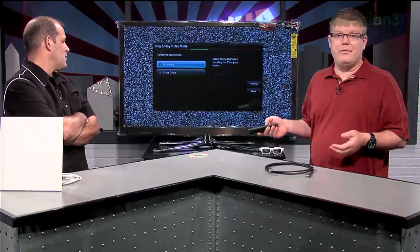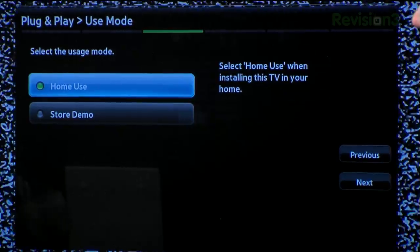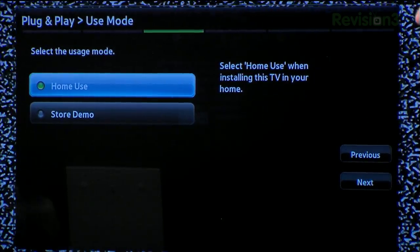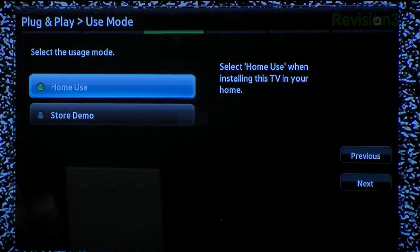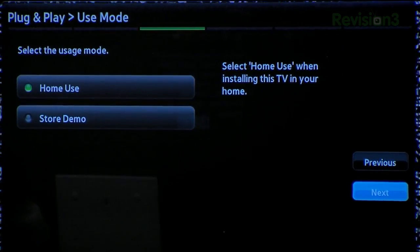Home use — this is the most important one, I think, because it will save you some power. Make sure you set it for home and not store mode. The store demo is incredibly bright, and it may also reset all your picture settings every 20 minutes because it's designed for a store environment where they expect someone to mess with it. So it could have an enabled feature that just erases all your settings — which is frustrating if you just calibrated it.